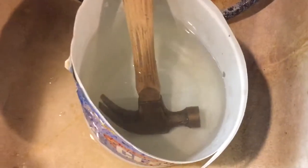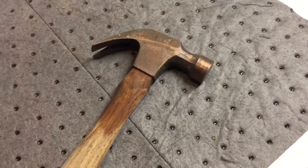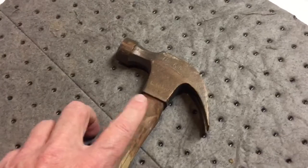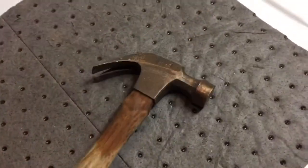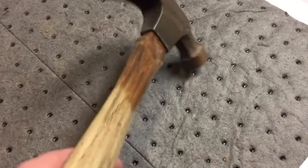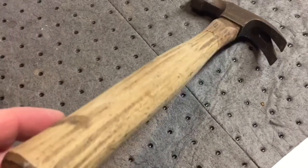Now we're going to let that soak for about half an hour and we'll come back. It's been 30 minutes and the hammer has been submerged in water — it absolutely sealed up. As soon as I put it into the water, within 30 seconds it was solid. The head was tight again.